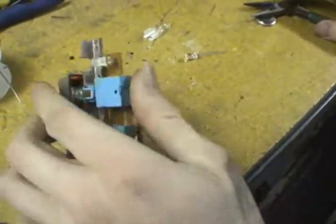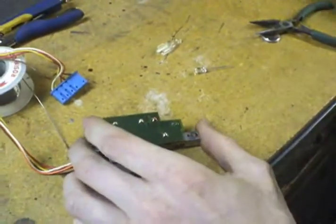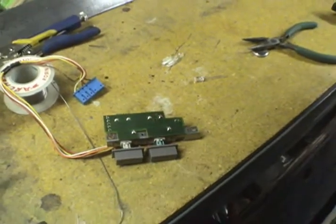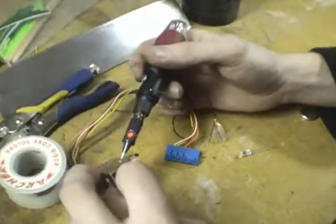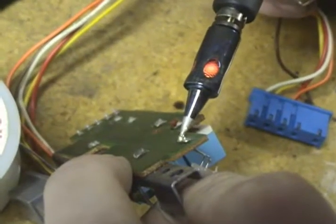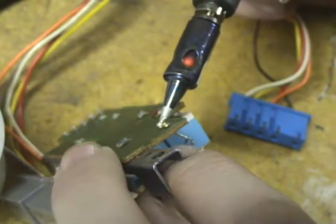Next thing we're going to have to do is remove the solder on both of these pins to remove this chip. We're going to use a soldering iron to do that — a butane-powered soldering iron that can strike anywhere without warning.